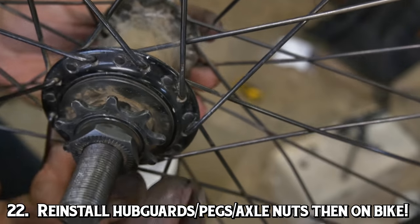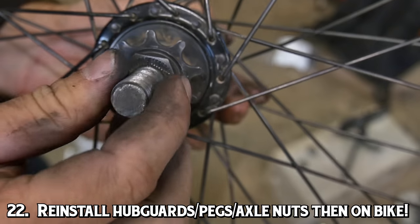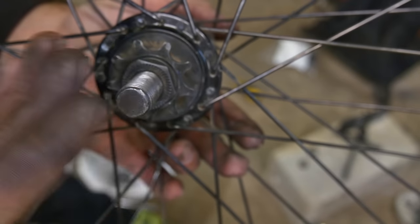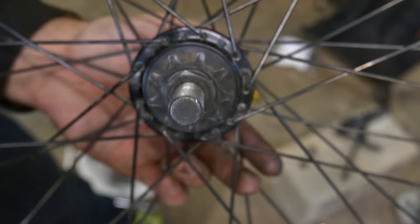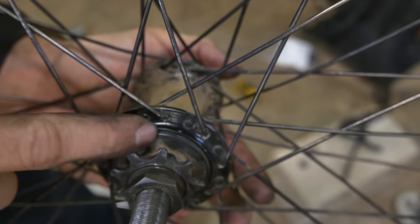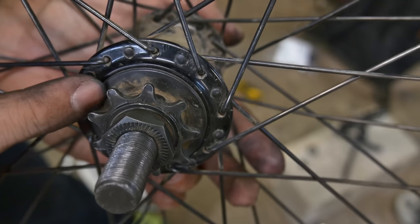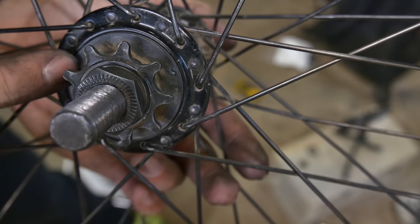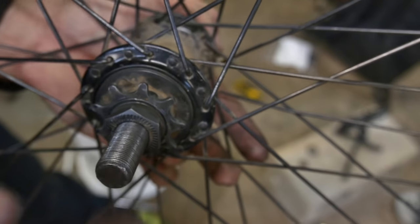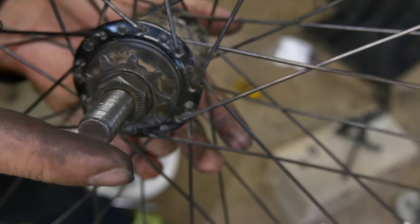From here, you're ready to put your hub guards, axle nuts, whatever you've got — put them back onto your axle and put it back onto your bike. Hopefully you found this useful. 3/8 axles are going to be not that much different; all of the steps should be about the same as far as how you get the axle and the bearings out. I'm going to say again: if you have to replace the driver's side bearing, you probably should take it somewhere to do it, because you saw how difficult it was for me. I've been working on my bike for years. This is not something that just anybody should do, because it could really mess up your hub to the point where you completely have to buy a new one. So hopefully you found this video useful. Thanks for watching — and thanks for watching even if you didn't find it useful. We'll catch you in the next one.